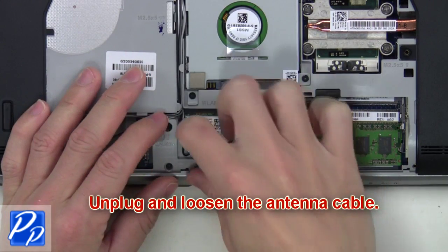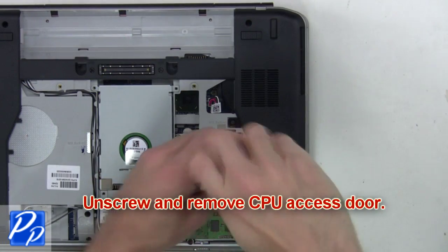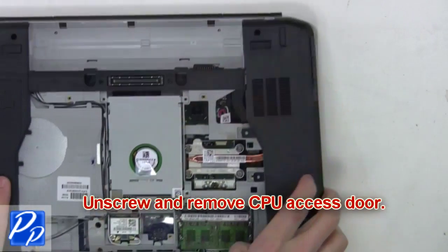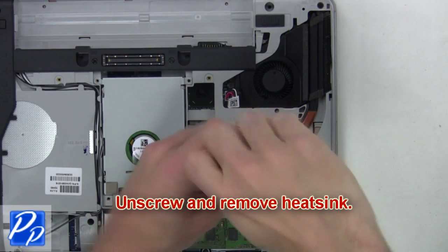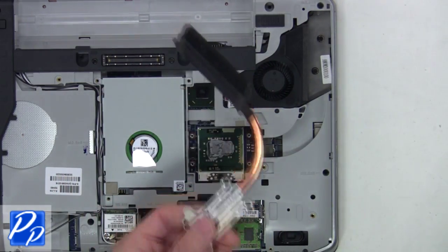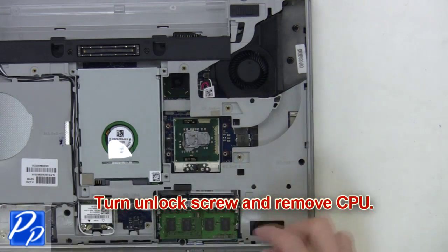Now unplug and loosen the antenna cable. Then unscrew and remove the CPU access door. Now unscrew and remove the heatsink. After that, turn the unlock screw and remove the CPU.